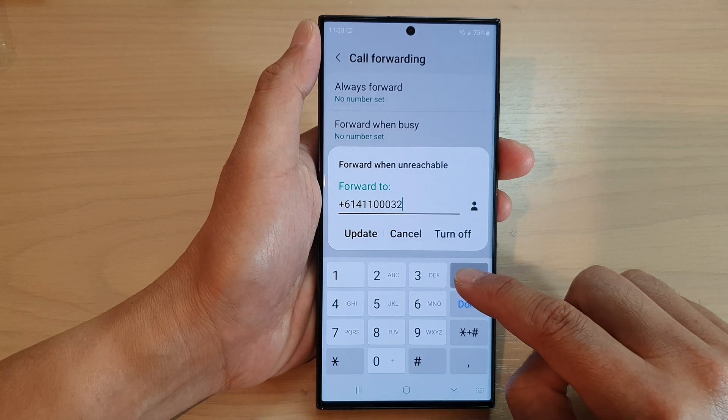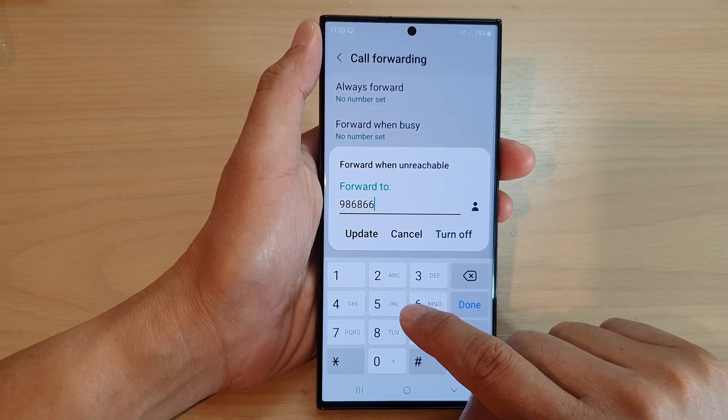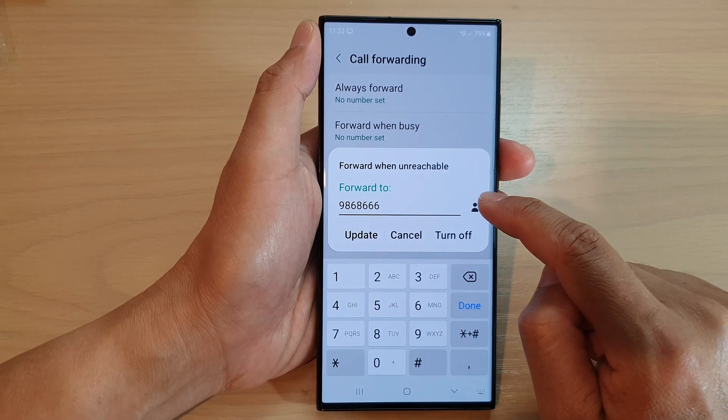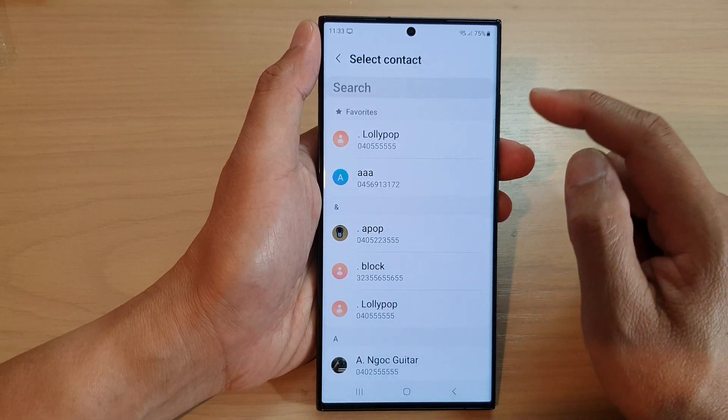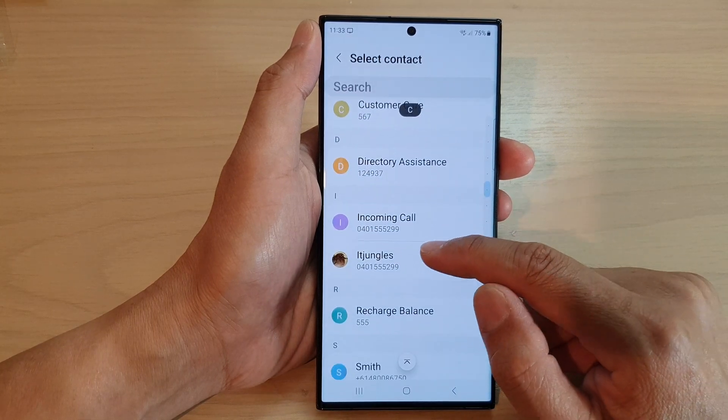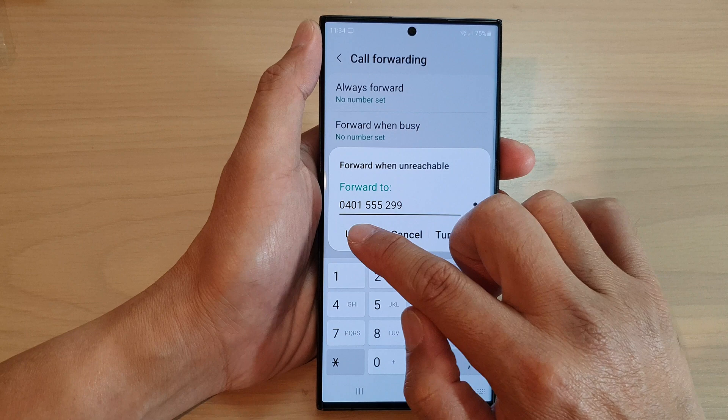Tap on forward when unreachable, and here you can manually enter the phone number and then tap on the update button. Or you can tap on the contact icon, which will open up the contact list, and you can select a contact from the list and then tap on update.